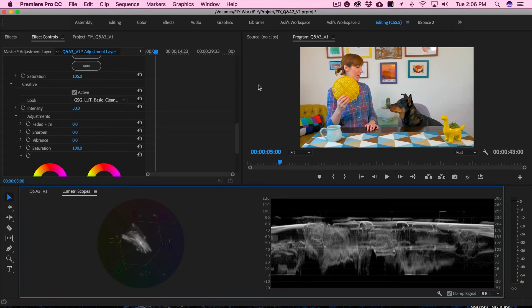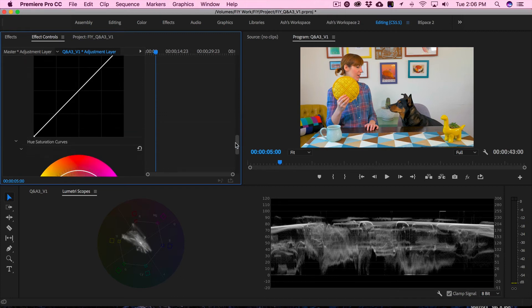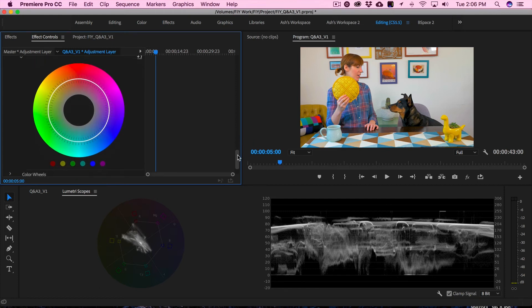Let's go back to our scopes. Next is curves — I personally don't use curves, so I'm going to skip it. But if you prefer curves, they're great.